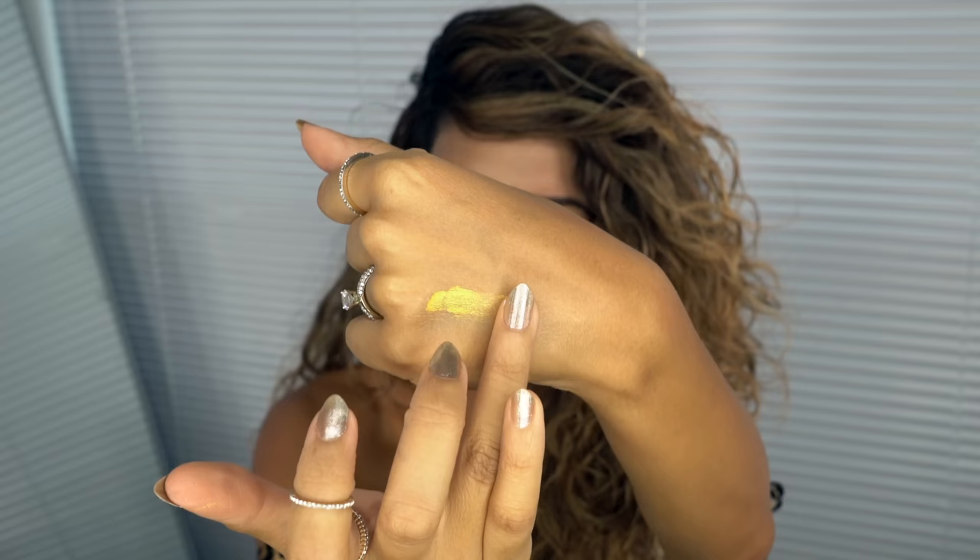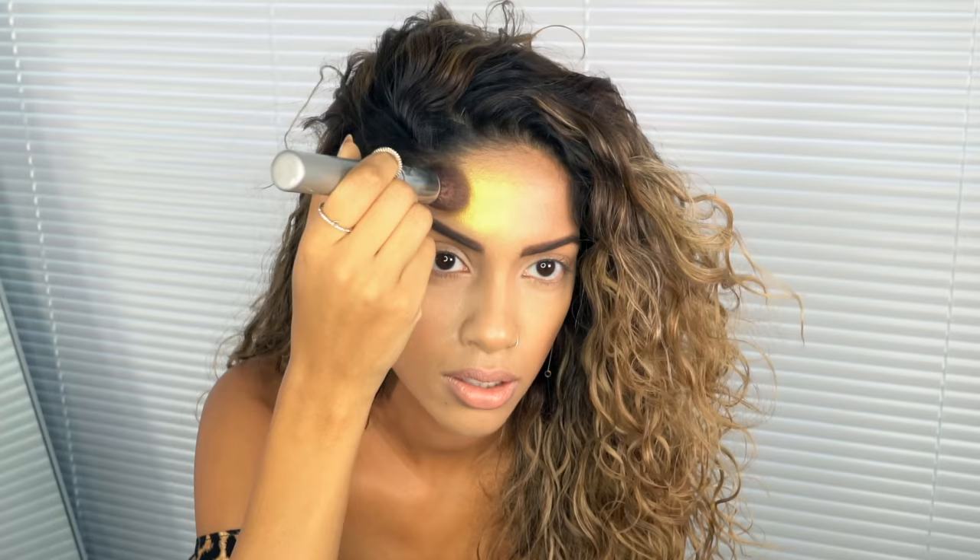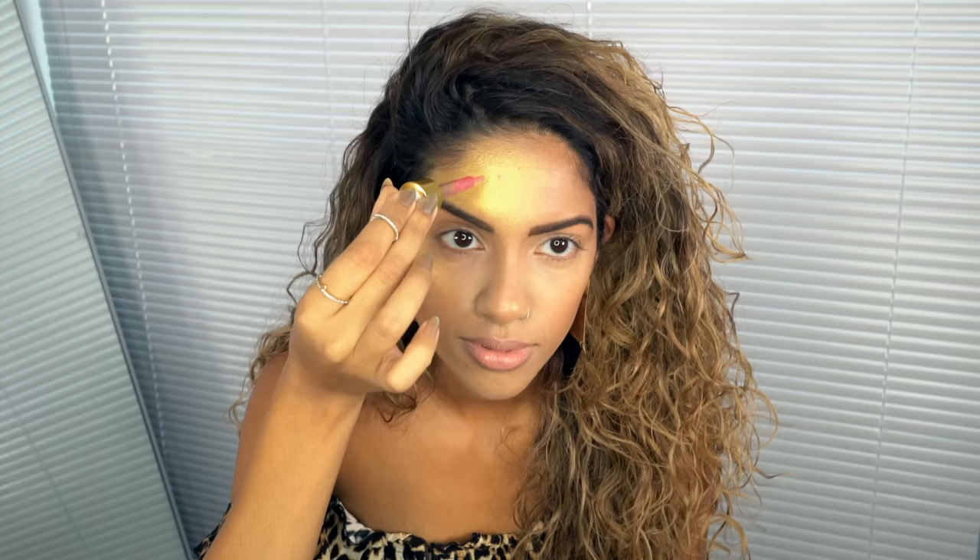This is a gold shimmery eyeshadow — you want some kind of gold shimmer for this, whether it's a highlighter or an eyeshadow. This gold pigment is going to be a huge component for this look; I'm going to use it everywhere.